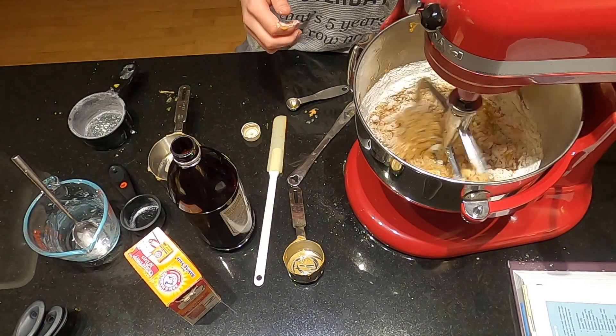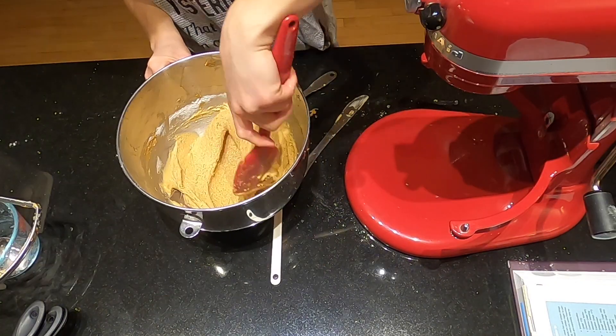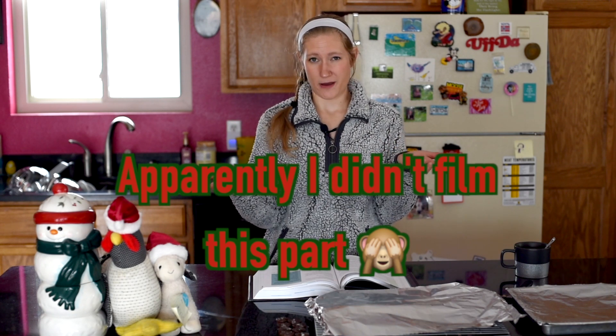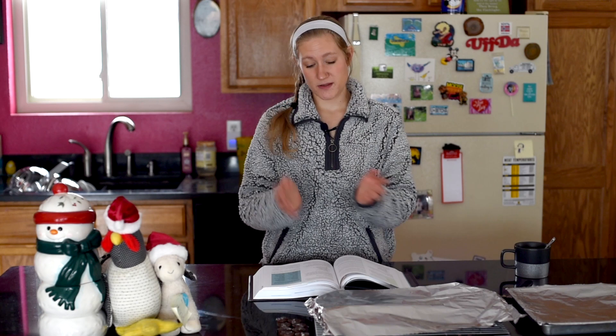Then put the dough in a bowl, cover with plastic wrap, and put it in the fridge for at least 30 minutes. Once it's been in the fridge, take it out, put some granulated sugar in a bowl — I think I did about a third to half a cup of sugar. Scoop them out into tablespoon-sized balls, dunk them in the sugar, and put them on an ungreased baking sheet. Stick them in the freezer for about 10 minutes, then bake at 350 degrees Fahrenheit for 8 to 10 minutes, or until the bottoms are just kind of golden brown.